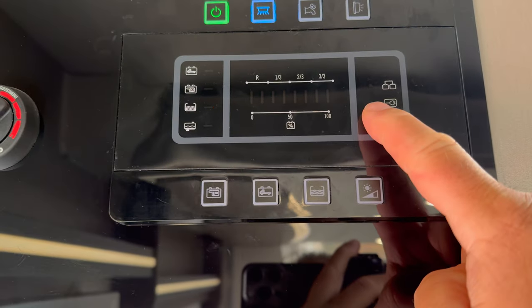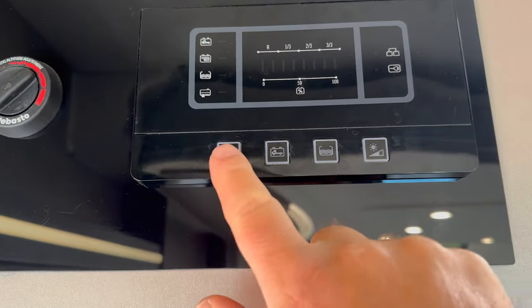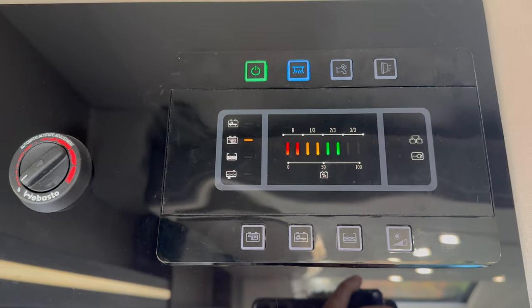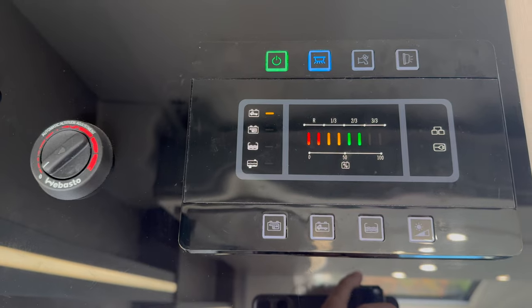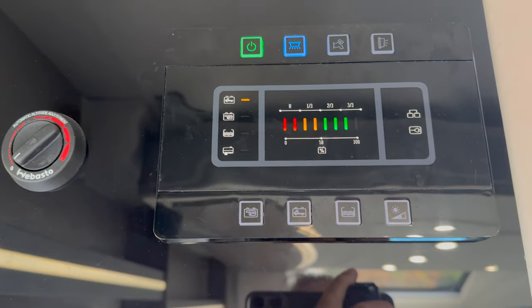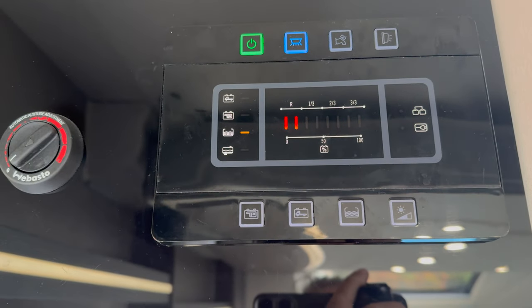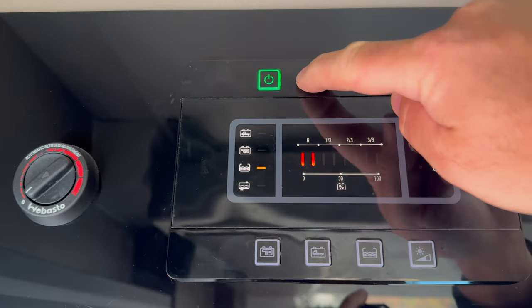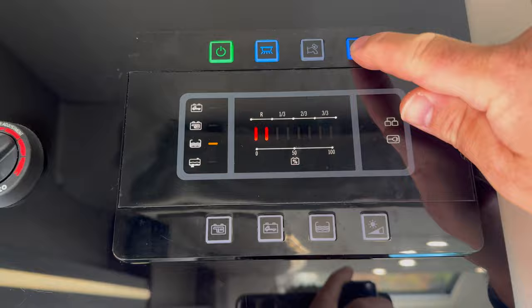A quick walk through the control panel: the first button is the habitation battery level; the second button is the cab battery — the engine battery level; the third button along the bottom is the water level. You can just tap it to get the reading and it will disappear. The button at the top is for the lighting — you do need to have that on for various functions. Then you've got the pump and the exterior light.